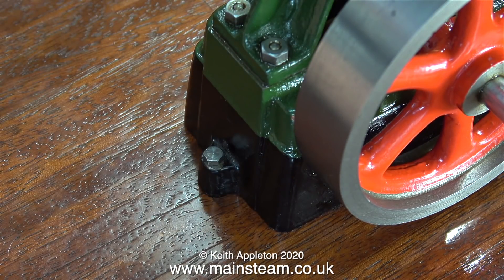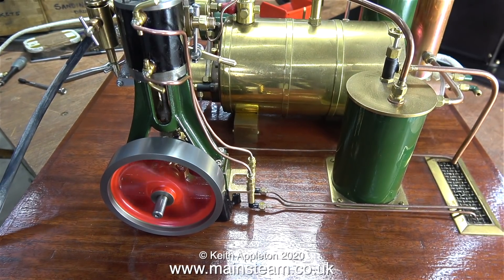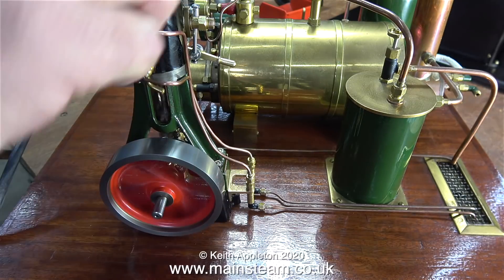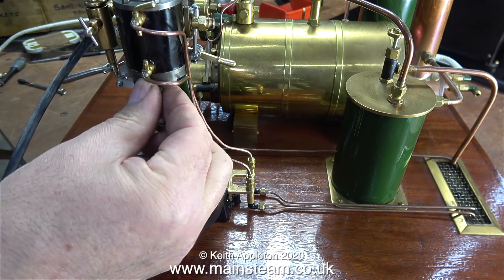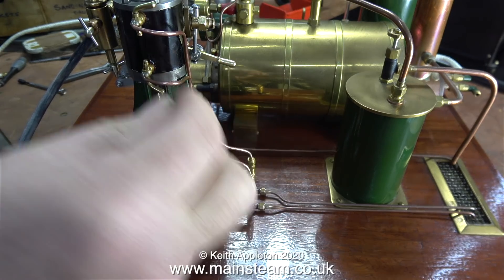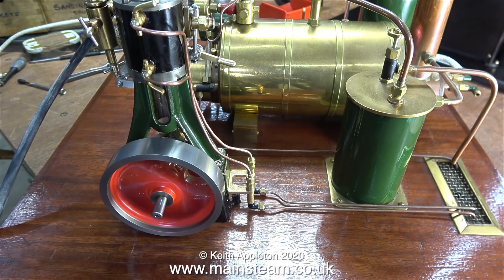Time for a run I think. The engine sounds much better on the baseboard. I haven't connected the exhaust pipe yet — it's got plenty of power, the drain cocks work, what more can you want? The baseboard is very dense so I'm losing some of the soundboard effect of my workbench, which makes the engine sound even better.